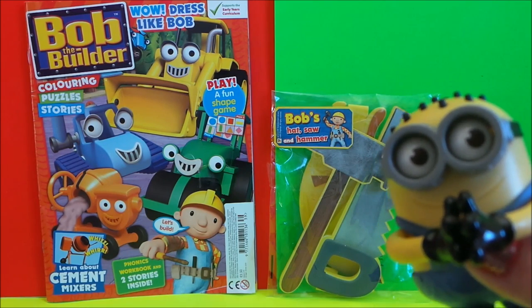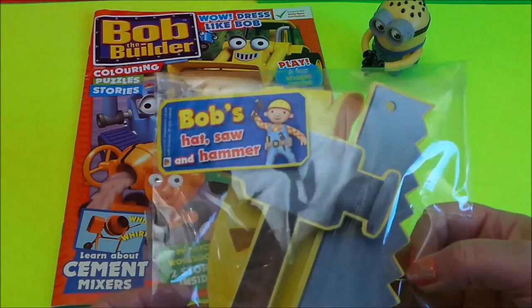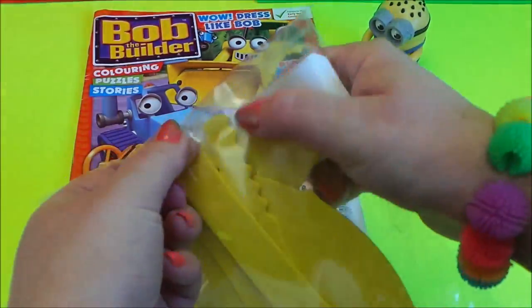Let's open it up. Here we have Bob's hat, saw and hammer, and they're made out of foam pieces, so nothing's going to harm us here — all child friendly.